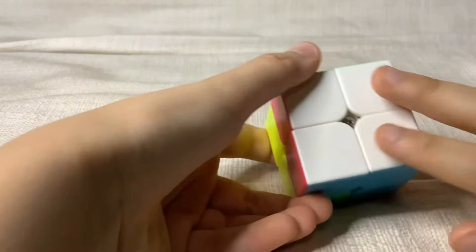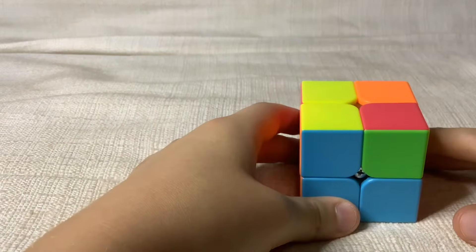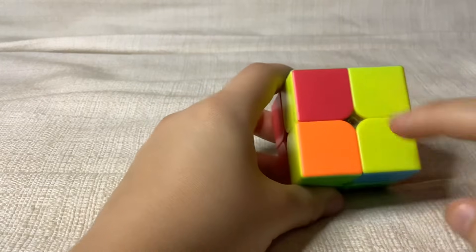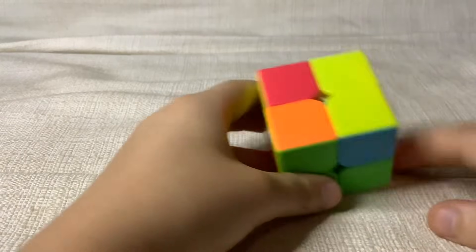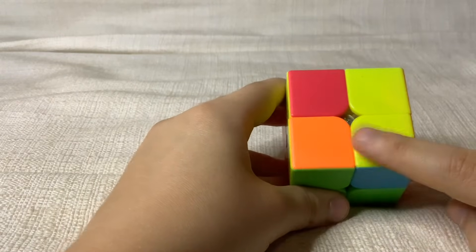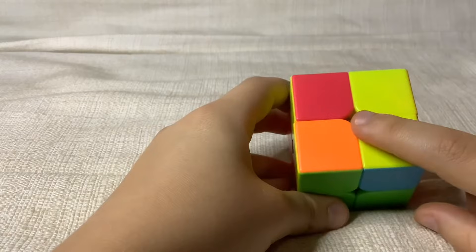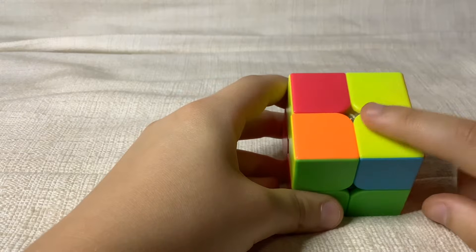Now we've solved white and our layer. Flip over the cube to the side that will be yellow. There are five different cases for this part: one line, diagonal corners, one corner, all solved, or none solved. If you have one corner piece, put it here. If you have diagonals, choose one of them and put it here. If you have none, just do this algorithm. And if you have it solved, skip this part.